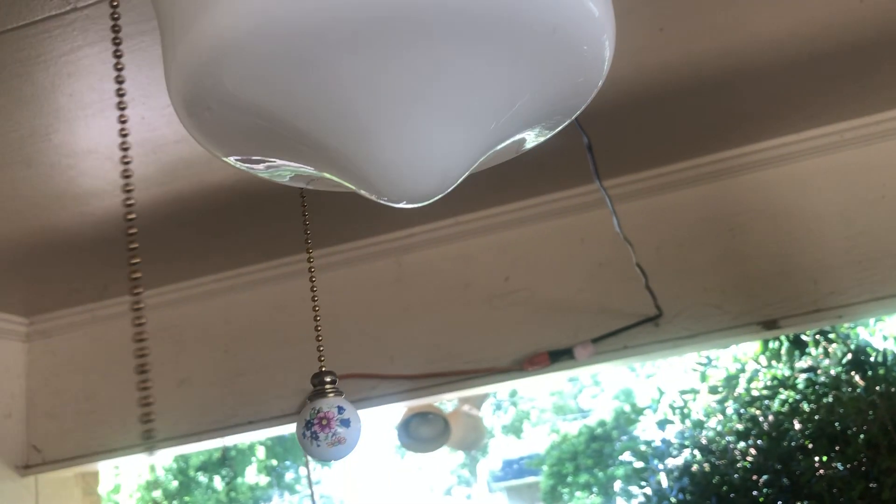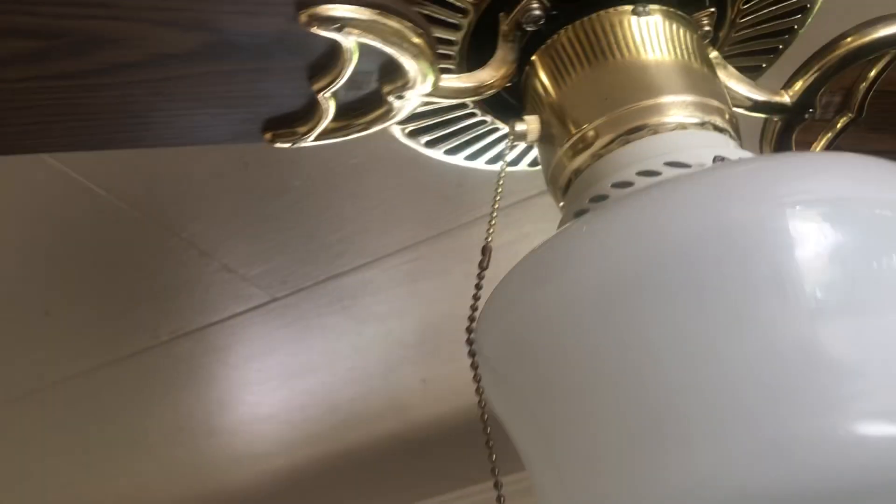The light works, but the fan is not working good. It only works on one speed. I got two blades on this fan because one of them broke, so I had to throw it away.